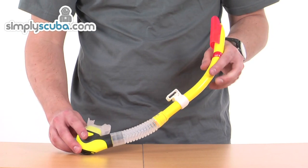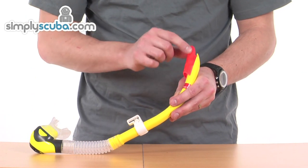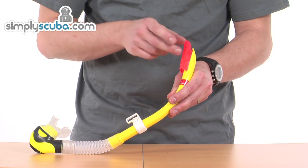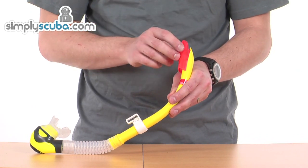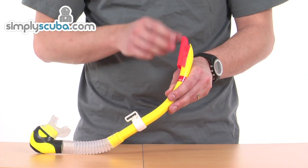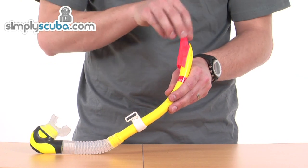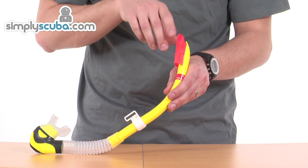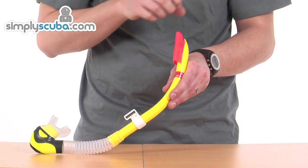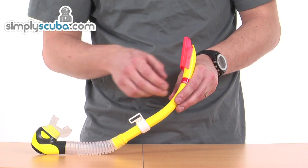Starting from the top, you've got an orange section — this is the wave deflector. It serves two purposes: it's orange for high visibility so it stands out against the colour of the sea and you can be seen from quite some distance away. Its main feature is to draw any splashing water that comes over the top of the snorkel away from the main bore, dragging it down and purging it out the bottom of the deflector.